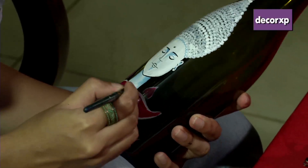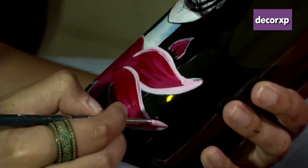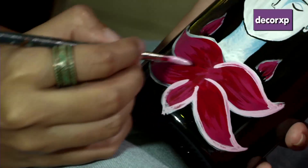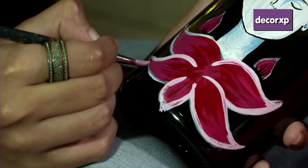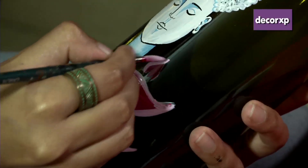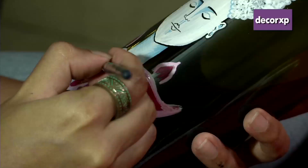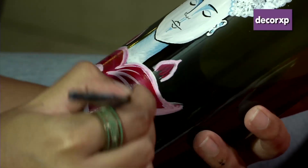We'll add white outlines along the edges of the petals to define them further.